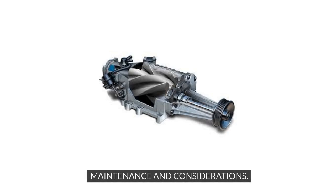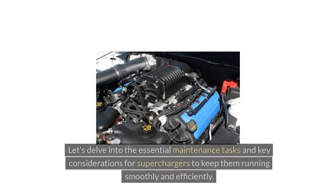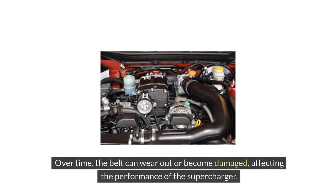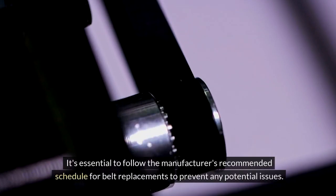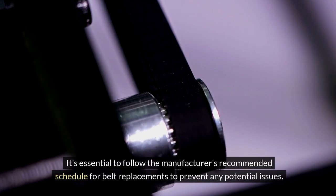When it comes to superchargers, proper maintenance is key to ensuring optimal performance and longevity. One crucial maintenance task is regular inspection and replacement of the drive belt. Over time, the belt can wear out or become damaged, affecting the performance of the supercharger. It's essential to follow the manufacturer's recommended schedule for belt replacements to prevent any potential issues.